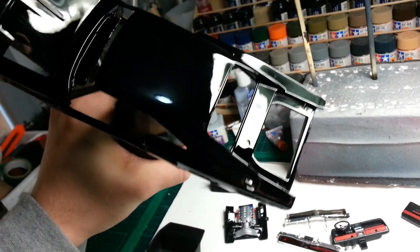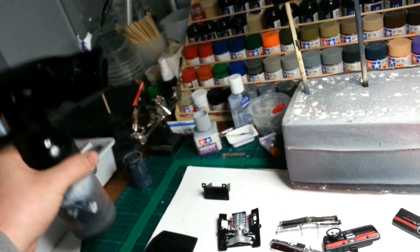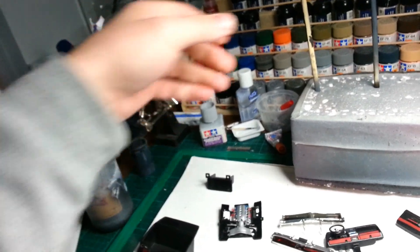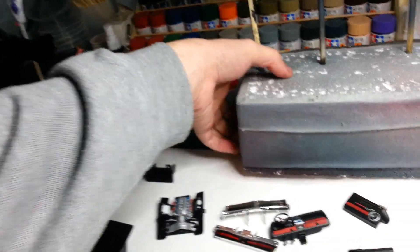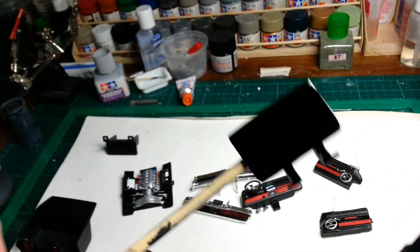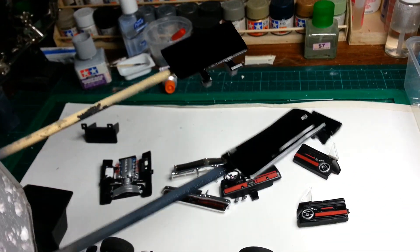The funny thing is the trunk opens on this, but the very first day I got it, I opened the trunk and it just broke - it was sealed shut from the manufacturer. There's the trunk and the two doors.